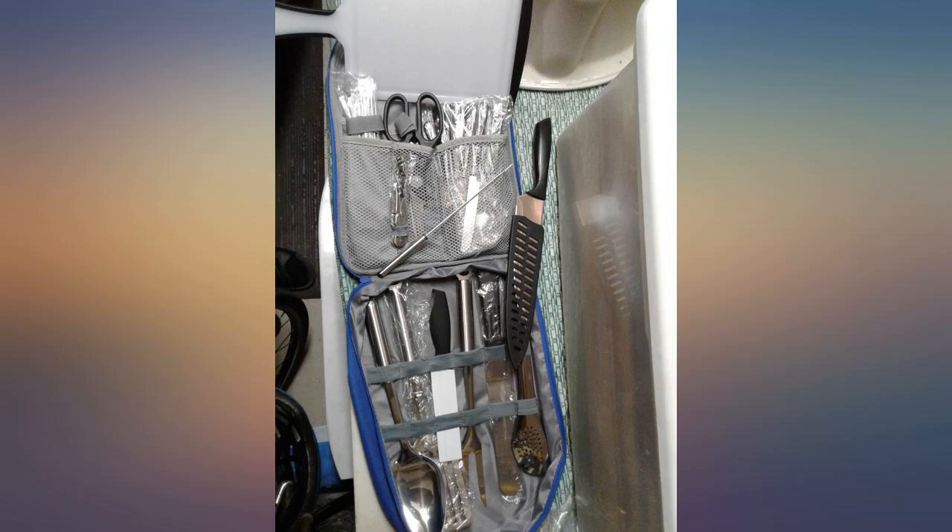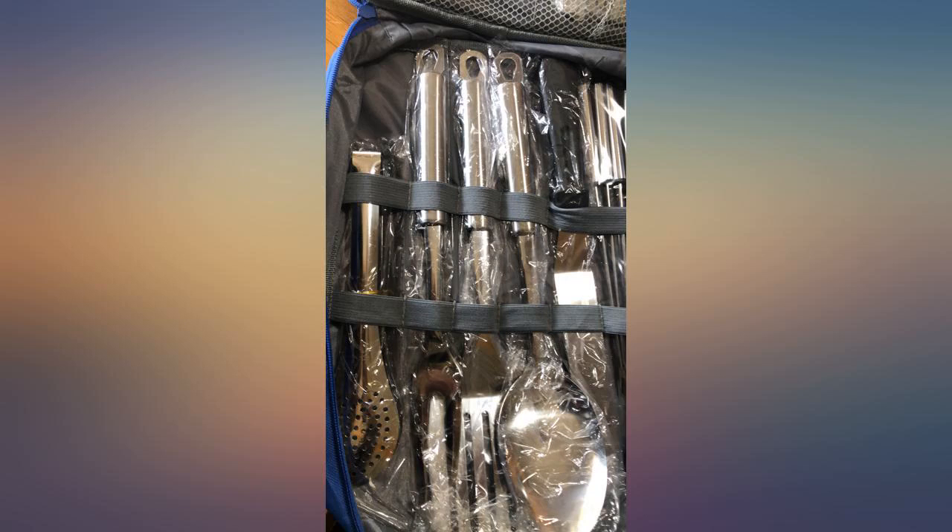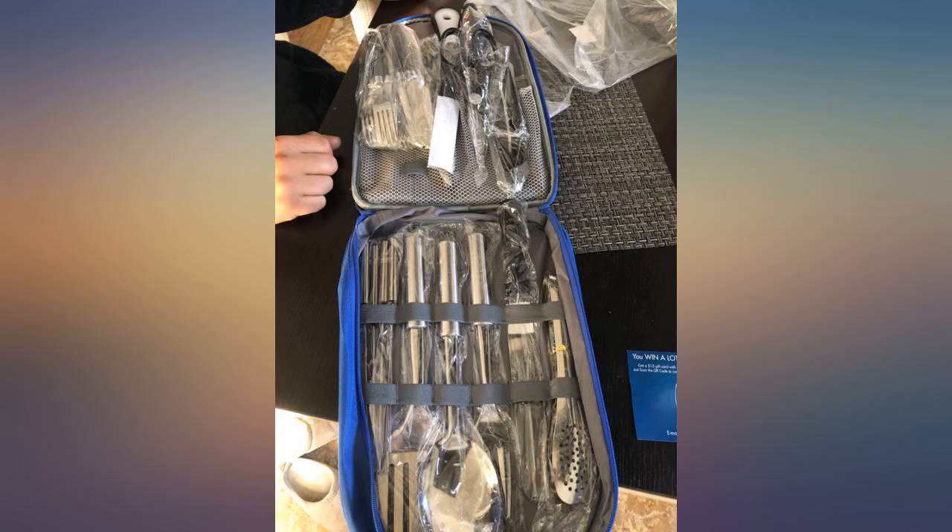I am rarely as impressed with purchased items. The knives in this set are sharp and easily sharpened. This is a premier set. Forget what Amazon's favorite is — I assure you this will become your favorite as it has become mine.